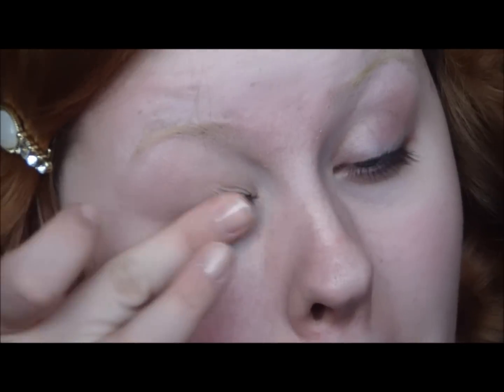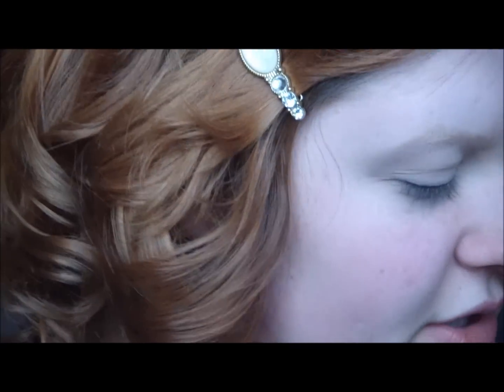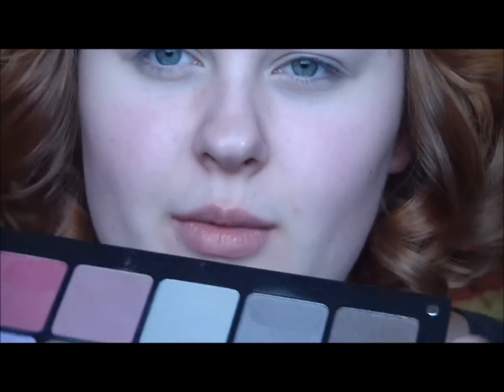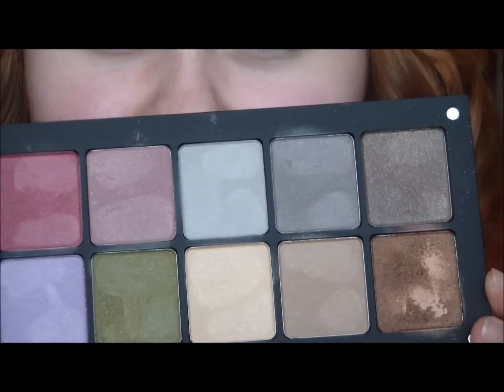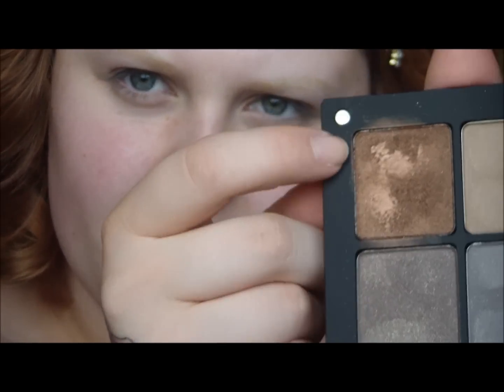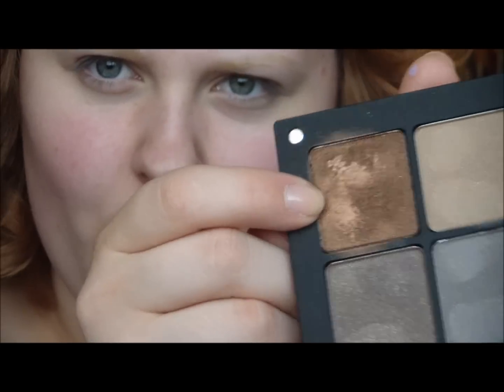I'm doing one of her more smoky eye looks. The look I'm using as a visual has basically a dark taupey brownie color and also a light brown. I think if I mix some stuff from my Inglot palette it'll be pretty good. I'm going to start by using a mix of these two colors — a sparkly taupe and a sparkly metallic warm brown — that's going to go on the outside corners of my upper and lower lid.